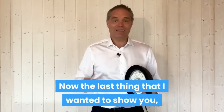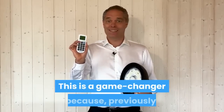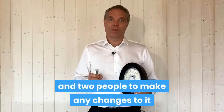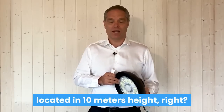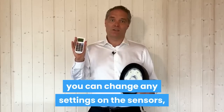Now, the last thing that I wanted to show you, which I'm really excited about, is the remote control that comes with these fittings. This is a game changer, because previously, if you had sensors fitted to your fittings, you would have to bring a lifter and two people to make any changes to it — because high bays are traditionally located at 10 meters height. That's a lot of manpower in order to change the sensor detection.